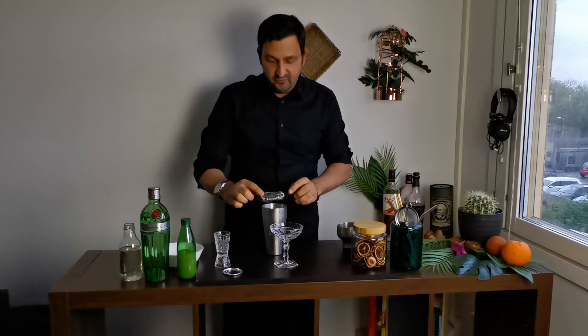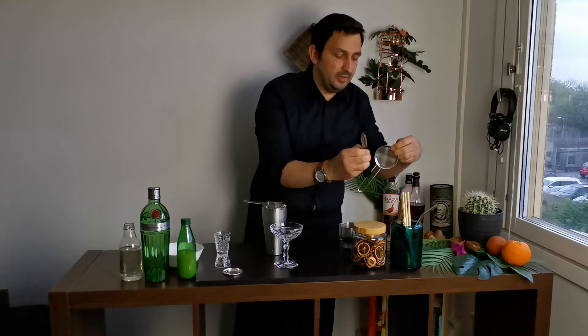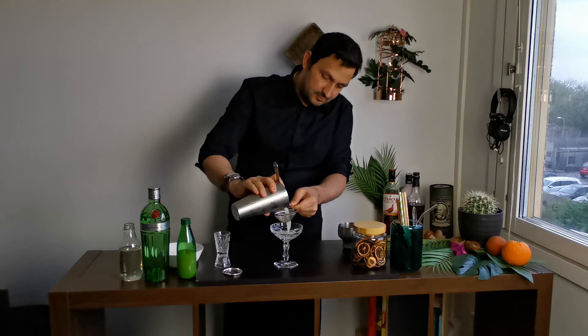Then we have our coupe glass — preferably it's better to use a coupe, but today I am using a regular glass. And then we double strain into it.